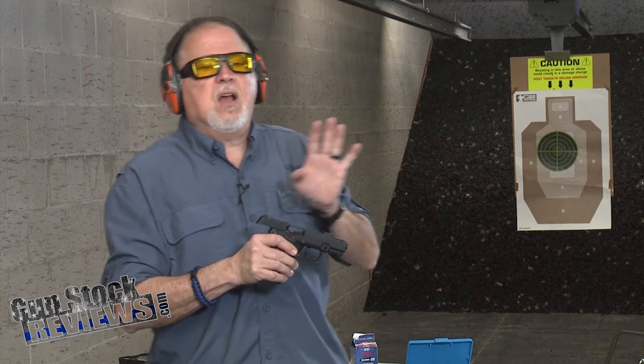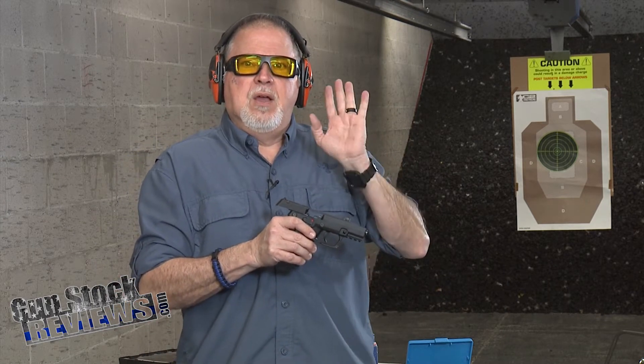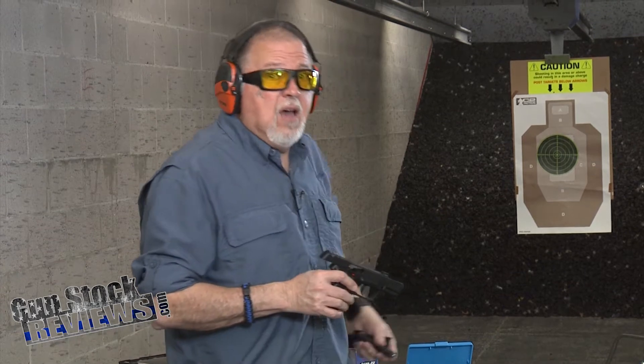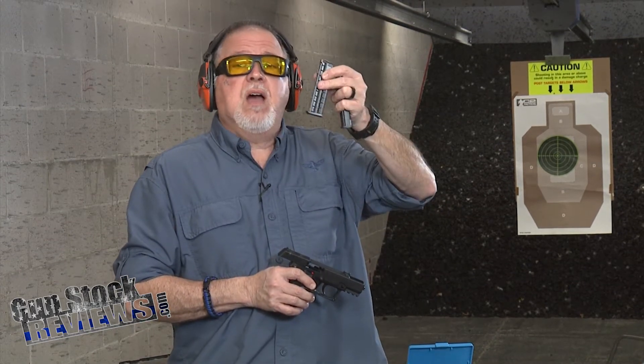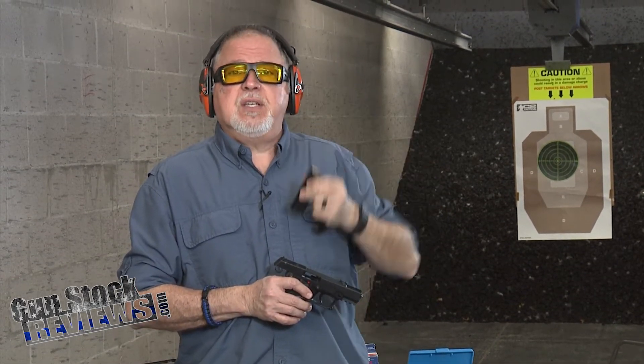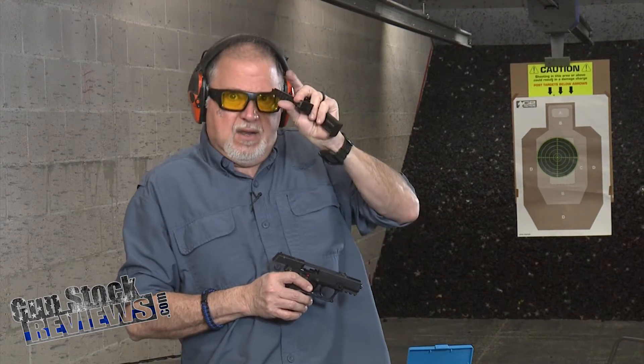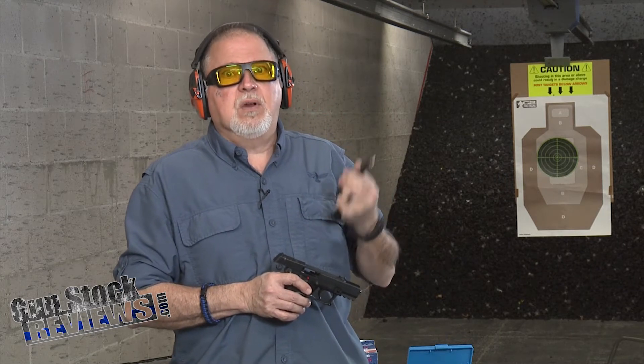Let's put it this way — this is not going to win any beauty contest. But according to what I've heard, it's a very accurate pistol and very reliable. It comes with three 15-round single-stack magazines. There are other companies out there who make a similar type of pistol and only include 10 rounds — well, this one has 15.